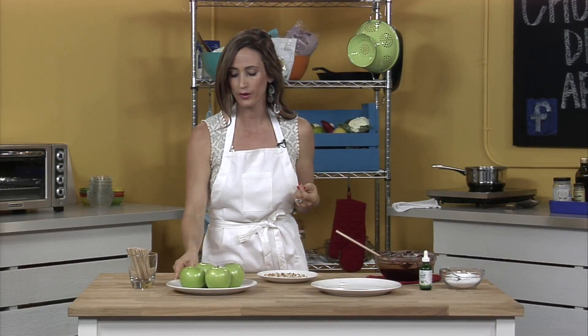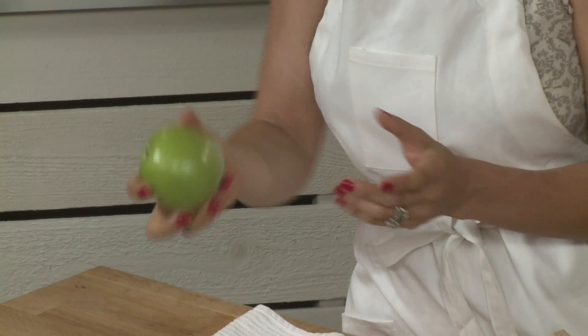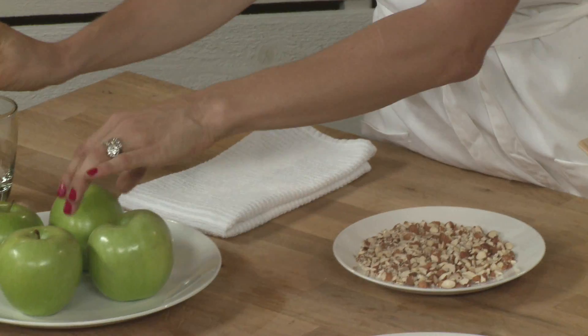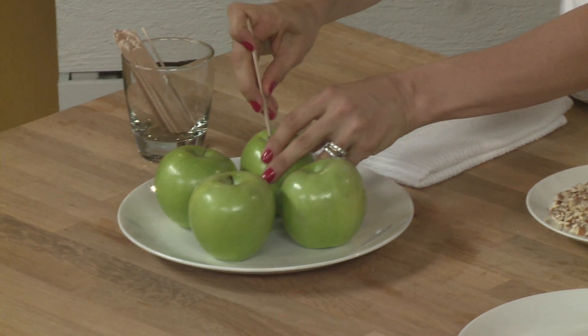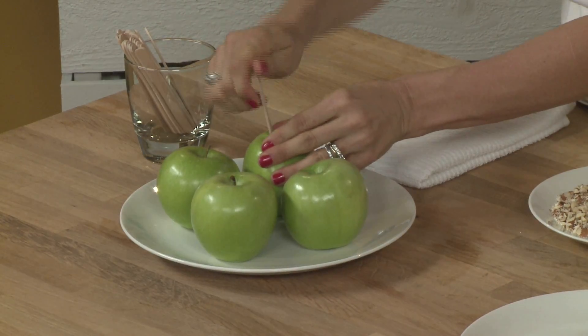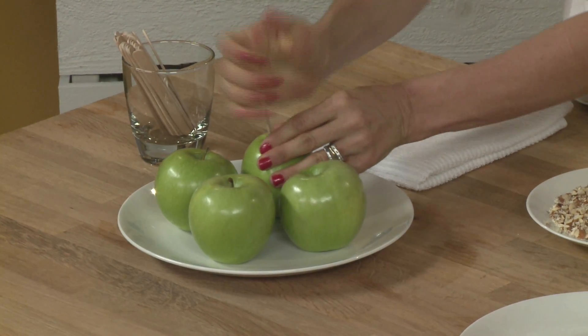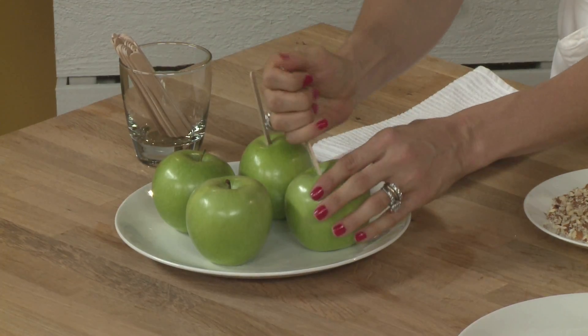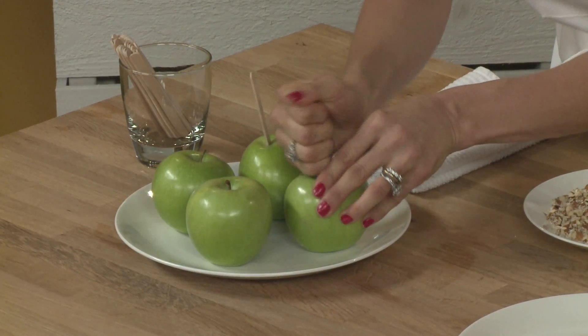Starting with our apples, you can either take the stem off of the top, and if that's a little too hard, then you can just flip it over to put your stick in. We'll do one of each way so you can see them. I've also used a knife before to put a slit down in the core if it's too hard to get the stick in, but that was pretty easy. So that one was flipped over and we'll do this one on top where the stem was.